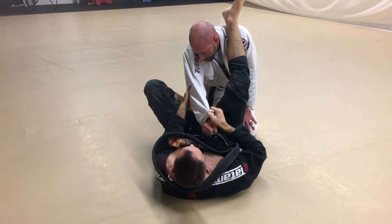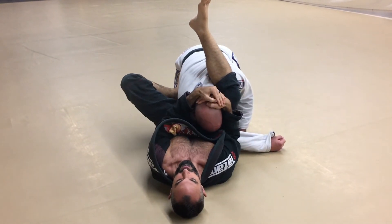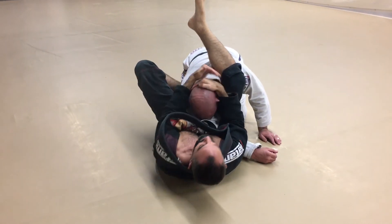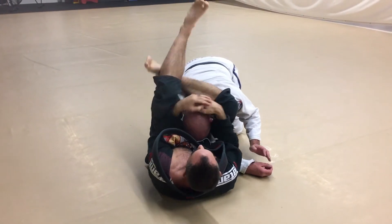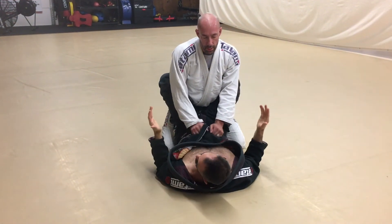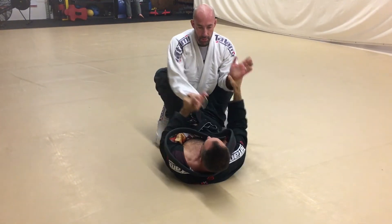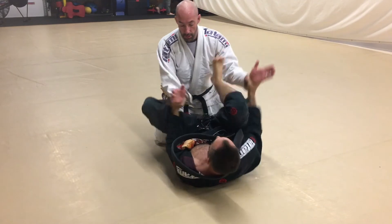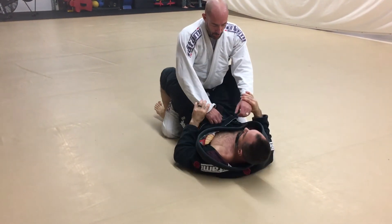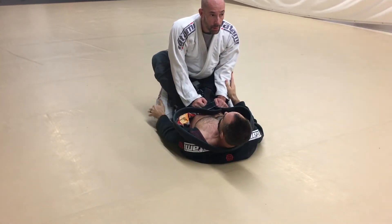Always pass this arm all the way over. Make sure it stays under my arms — I'm not passing it over loosely where he can still use it. Bury that arm as much as possible and the triangle is nice and tight. This is a great triangle setup for live rolling. If you can get double wrist control that's nice, but it's difficult with the gi especially — no-gi it's a little easier. This situation is very common, so it's a good way to address this and go right to the triangle.